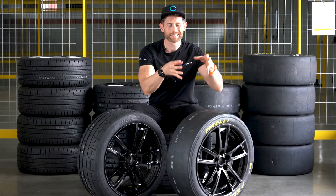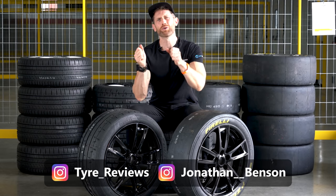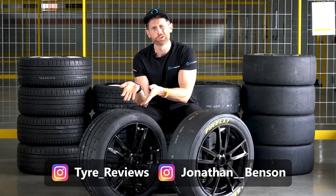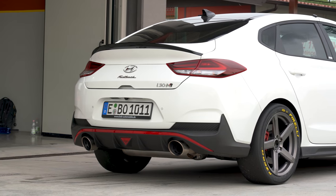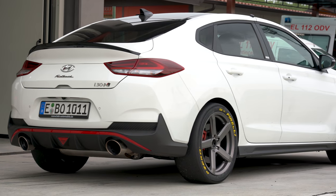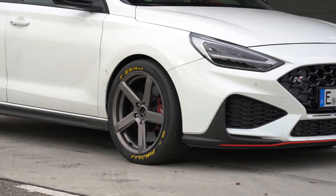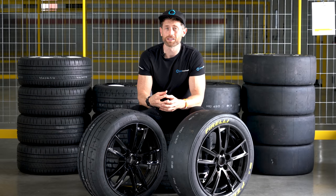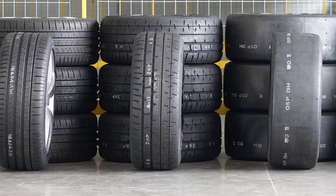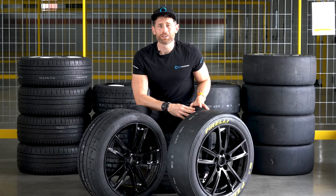This should tell us whether putting a slick on a normal car really does bring benefits on track days and makes you feel like a hero, or whether you're just as good with a good track day tyre. The car we'll be using is a Hyundai i30N. 18 inch was the only size we could do this in. I picked the i30N because it's a good hot hatch with a nice front diff, but it is a normal road car — so can it extract the most from the slick, and will I be able to get any rear tyre temperature around this track? Let's find out.